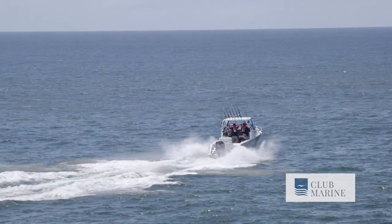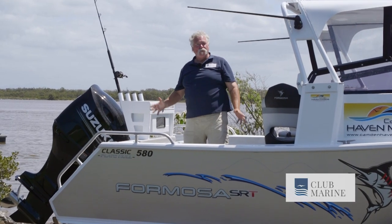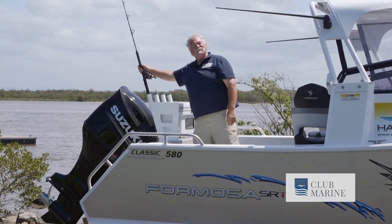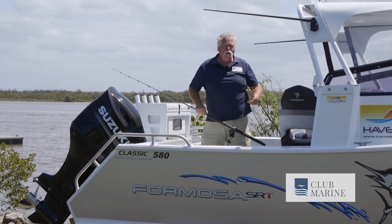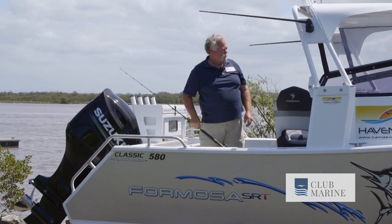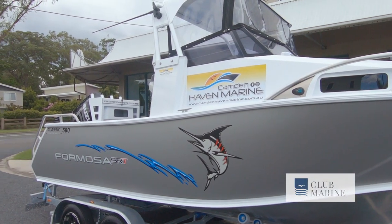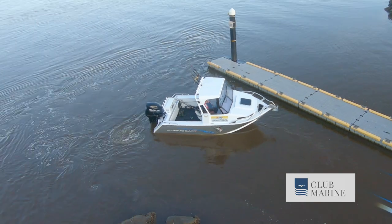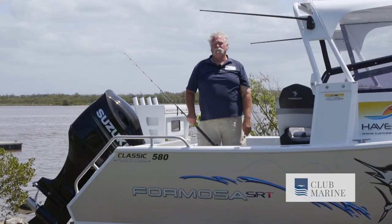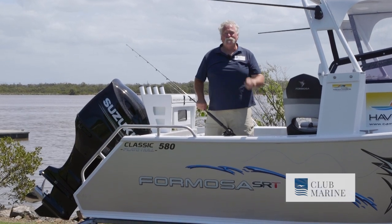We've had a couple of wonderful days at beautiful Southwest Rocks in this formidable Formosa 580 SRT Vision Cab. It's an absolute beauty — 4mm plate armour-plated hull with plenty of room and very capable all round. It's a great boat for the family and a great boat for a serious fisherman or diver. It'll do the whole lot, and I find it particularly good value for money. This has been John Willis for Club Marine TV.